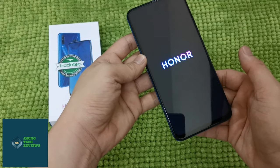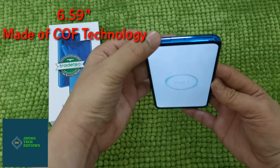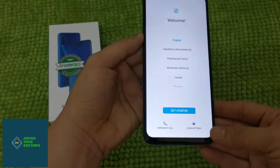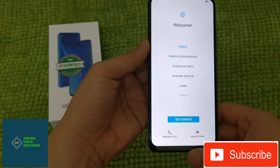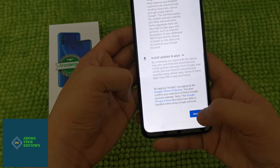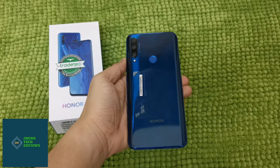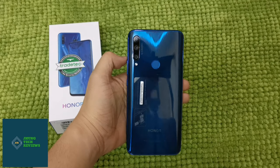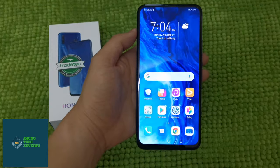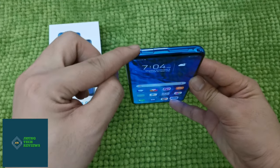You will see everything clearly on this screen because this phone comes with 6.59 inches of screen, thanks to the AI pop-up camera on top of the phone. The bezel here is very narrow and the chin is perfect. That's why Honor claims a 91% screen-to-body ratio for this product. In front of the phone, you will not see a notch because this is a notch-free phone. And on top of the phone, there is a pop-up camera and a SIM card tray.